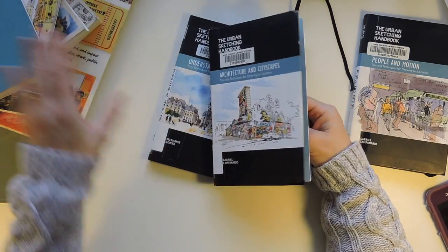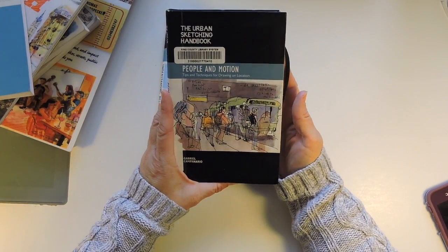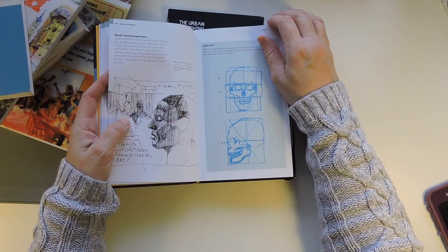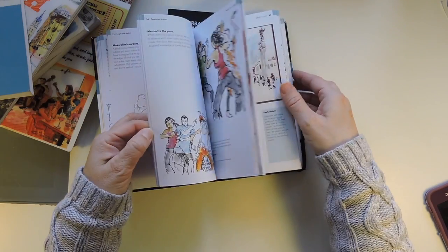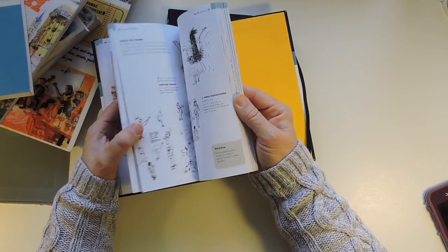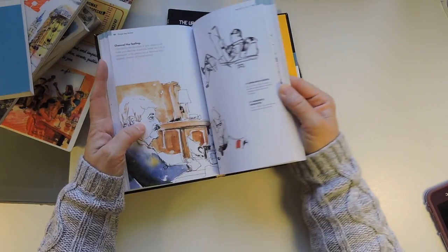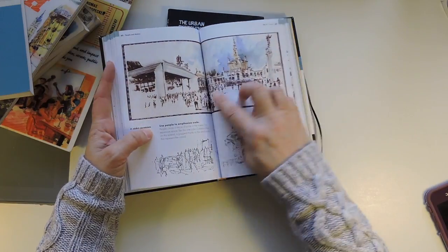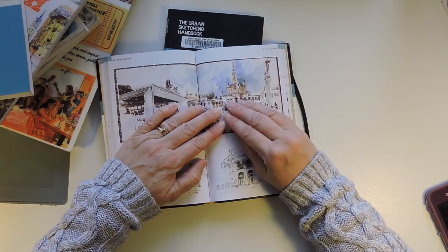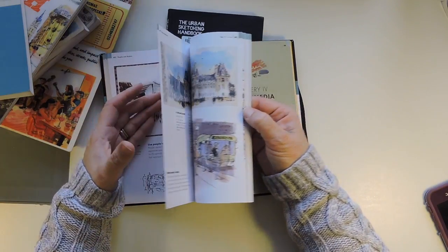Just really good books — not overwhelming, but you still get all the information. The next one I read was 'People in Motion,' which is about putting people in your sketches. It covers shape, size, motion, and gestures. The great thing is it can just be a little stick figure — what it does is bring scale and size to your drawings. When you see a large area and take the people away, it's hard to imagine how big a statue is. Putting people in your scene really helps.